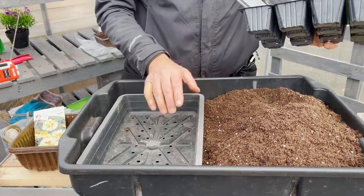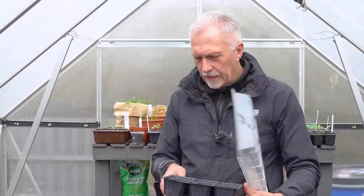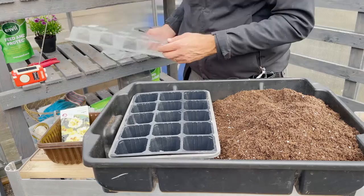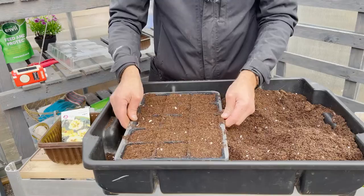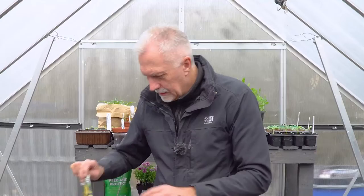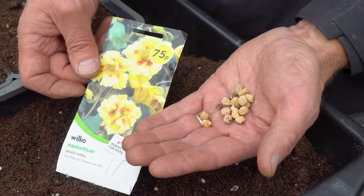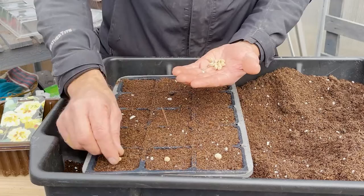This is a sort of homemade propagator - I think this had donuts in it. You can use little yogurt pots, toilet rolls, whatever you want. Just make sure you've got drainage. If you're putting it on a windowsill, be careful if your tray doesn't have drainage - these modules do, so excess water drains into the tray and won't go onto your windowsill. I'm going to fill each module with peat-free compost, no need to firm it down - just tap it and it'll settle slightly.